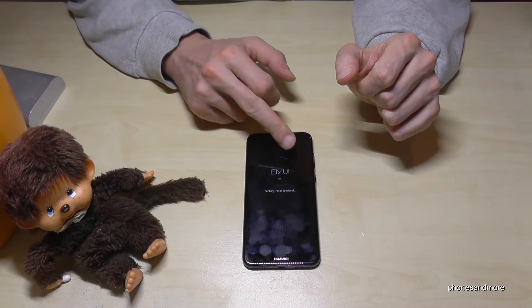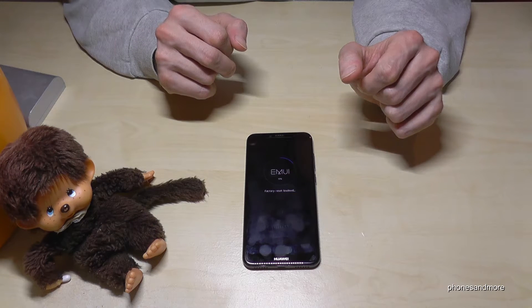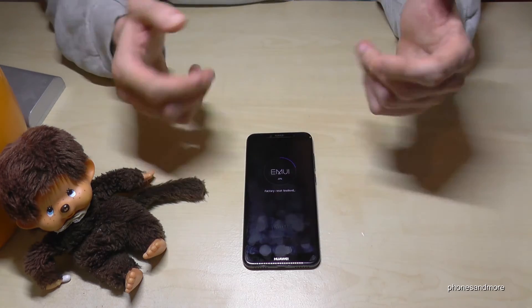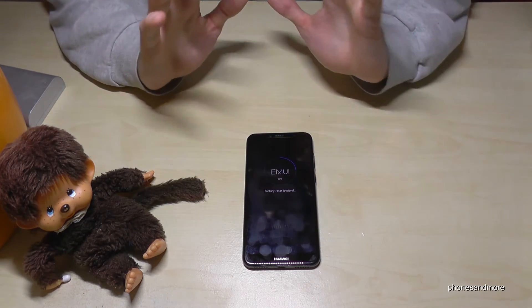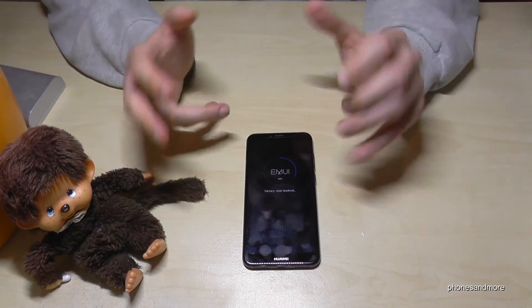Also after it reaches 100%, it will take another minute again — that's absolutely normal. Don't be worried, and don't try to do anything with the phone or something like that.